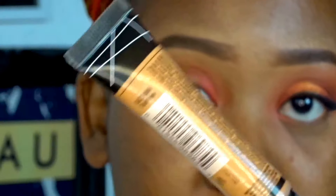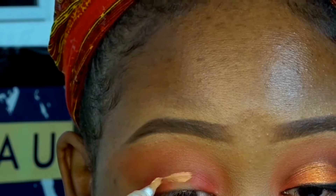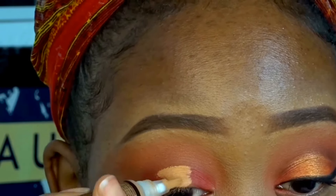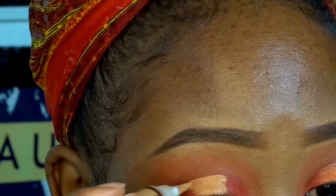Then with my Pearl Conceal highlighter in the shade Toffee, I'm going to use that to get the halo effect that we want. I'm going to apply the concealer to create a cut crease right at the center of my eye and then fade it out to the sides just a little bit, only in the center of my eyelid.